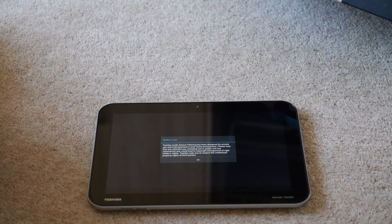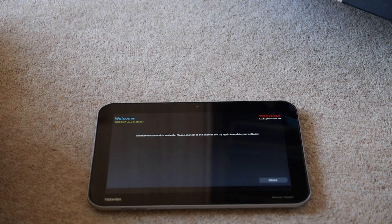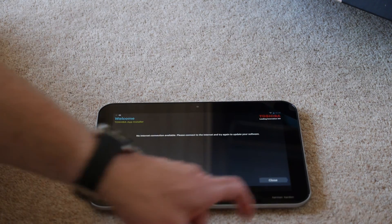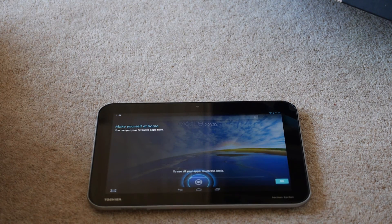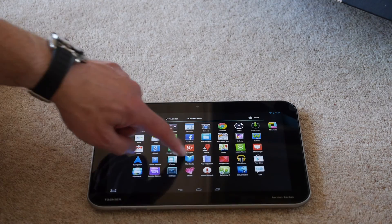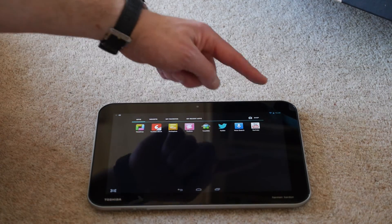So here we are, unboxed. Android 4.2. Very smooth. No lag at all. And virtually vanilla Android.